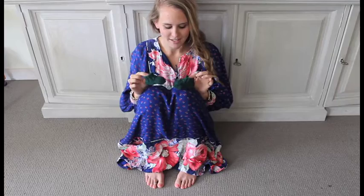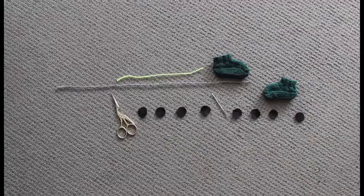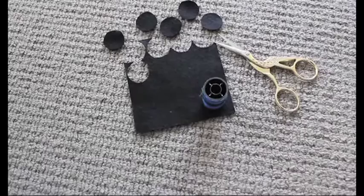You will need one pair of baby's booties — I made these myself, and I'll pop the pattern below if you also wish to make your own. Grey thread, yellow thread for your headlights, a large needle, scissors, and eight felt circles — four wheels for each car. I've cut these from a felt square.